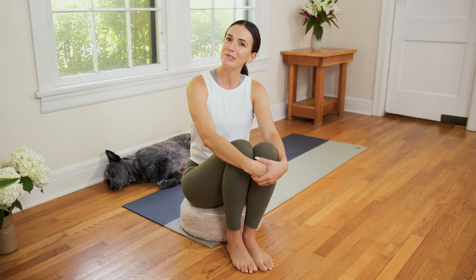Welcome to Yoga with Adriene, or welcome back. I'm Adriene, that's Benji, and today we have a lovely practice for lymphatic flow. So hop into something comfy, and let's get started.